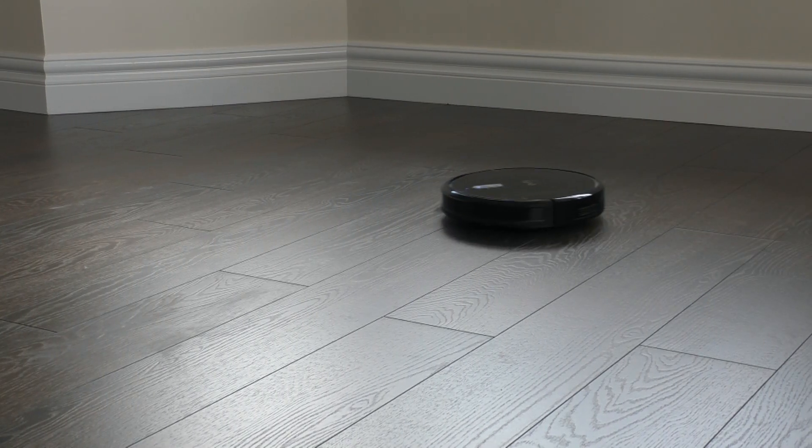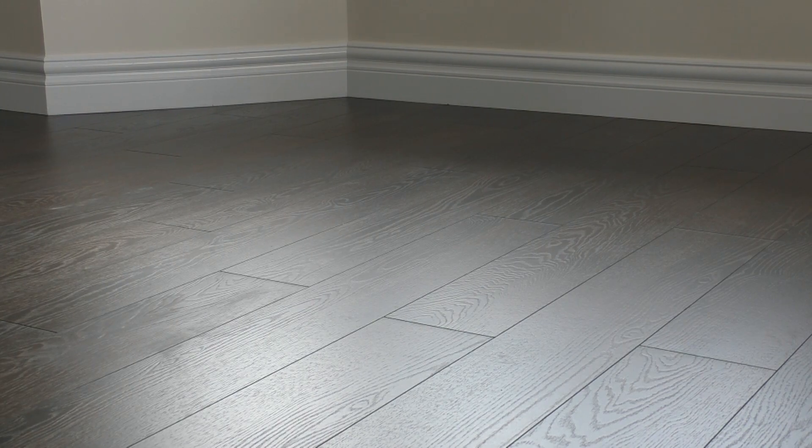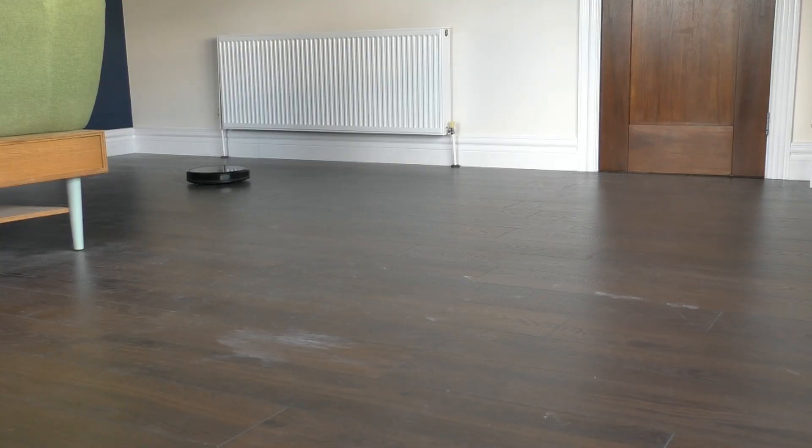It has Smart Dynamic Navigation, so that rather than going randomly around the floor, it goes in a logical pattern. And you can track it through an app on your phone, which will show you where it's been.